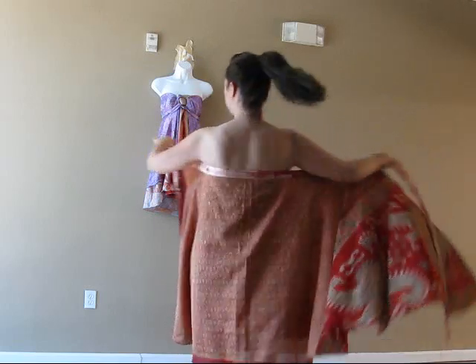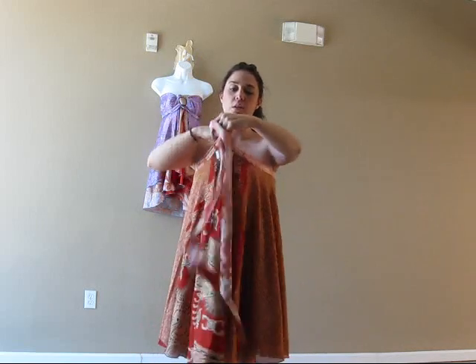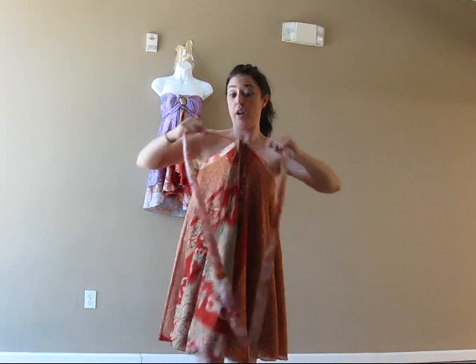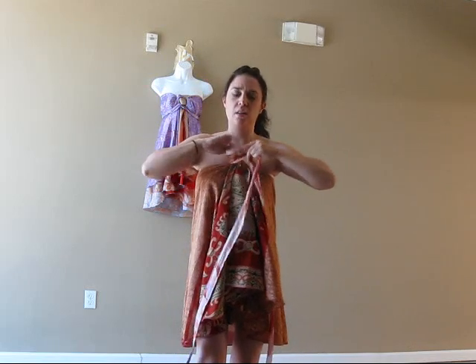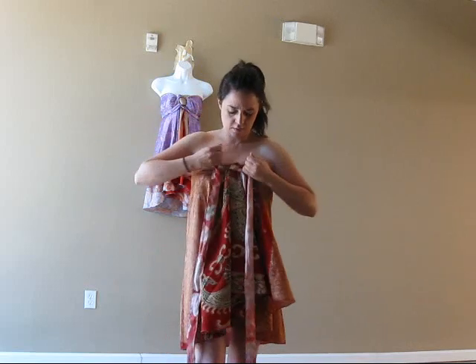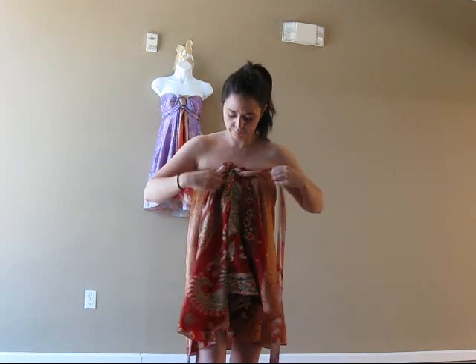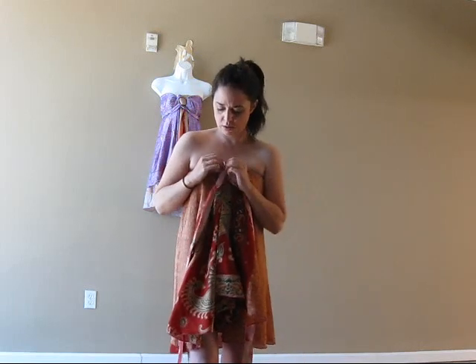Scarf dress. Hold it out. You want to knot it — it's really tight. Knot it once. Knot it twice. Ties out. Knot it once, twice, under. Don't be like me — take this hand off.